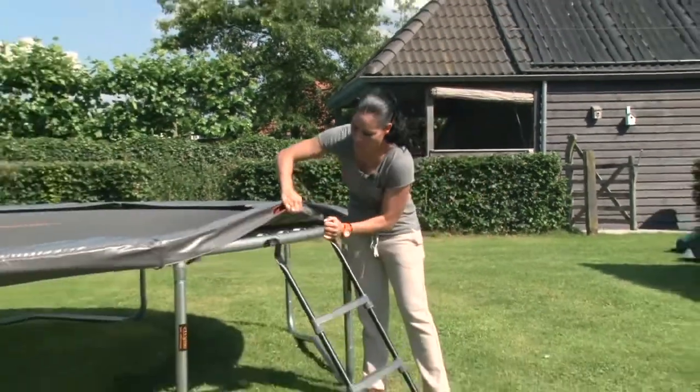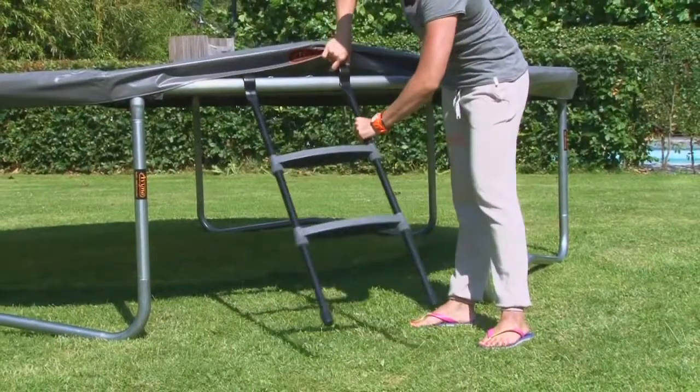To climb on and off a trampoline safely, Avena has a nice little ladder which you attach to the trampoline. Like this.